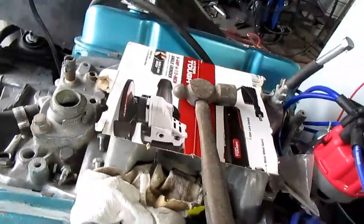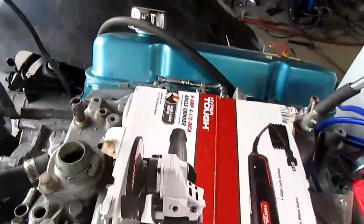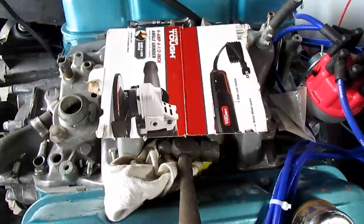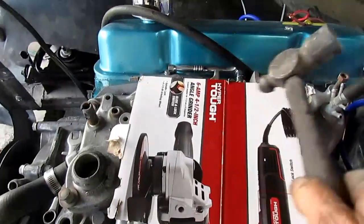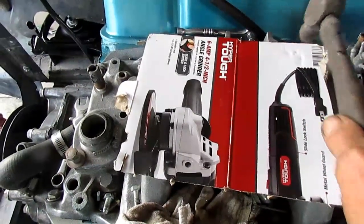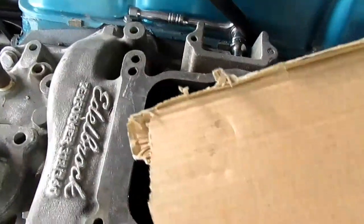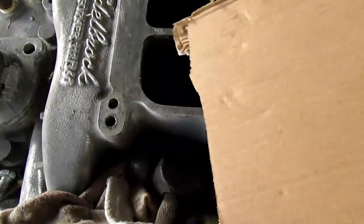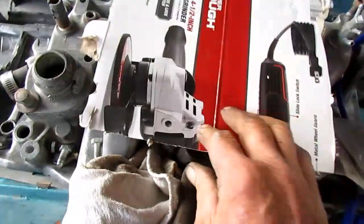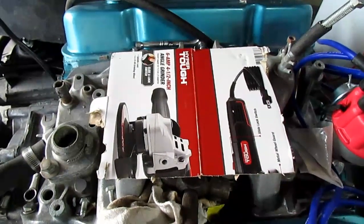Now I'm going to make a carburetor gasket. This is the thinnest piece of cardboard I could find. My dad taught me this trick: you just take your cardboard, put it over the carb, and then just tap it right on the edge with a ball-peen hammer and it'll start to cut the outside edge. Basically I don't really care about the outside edge, but I'm going to tap it right around the middle and get that marked and I'll cut it out with a razor blade.